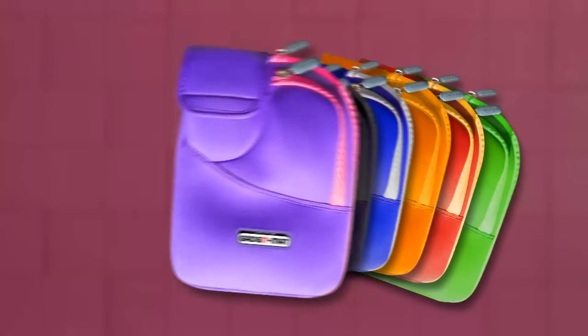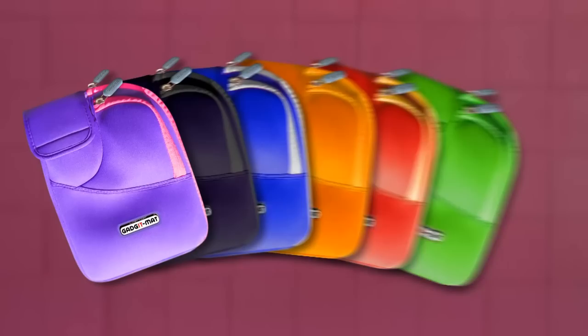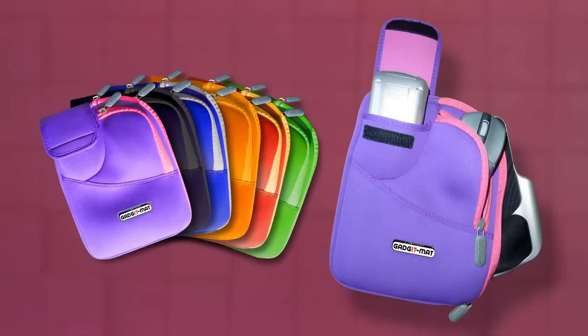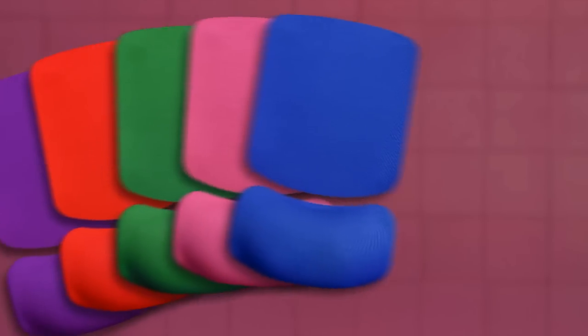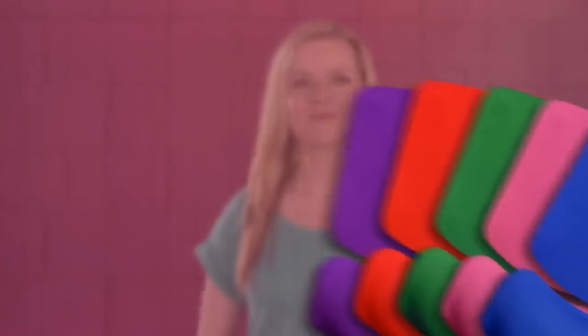You'll soon be able to get your hands on one of these special cases to store and protect your laptop mouse platform, which can then slip easily into your main laptop bag. You can also choose from a whole range of colours to customise your mat. So there you have it — now you can use your mouse anywhere you would normally take your laptop.